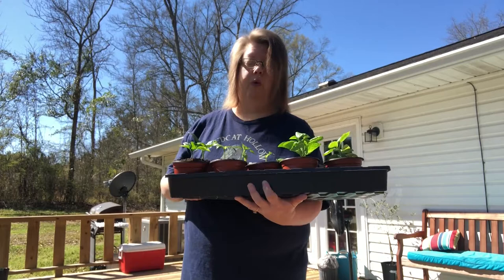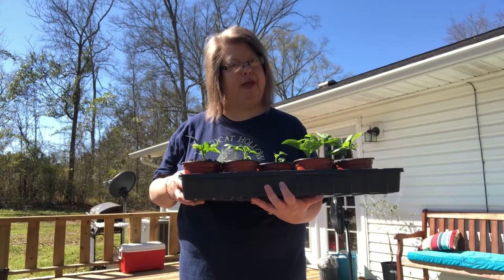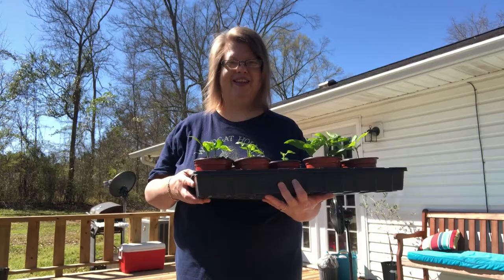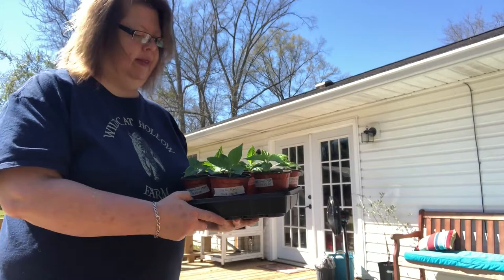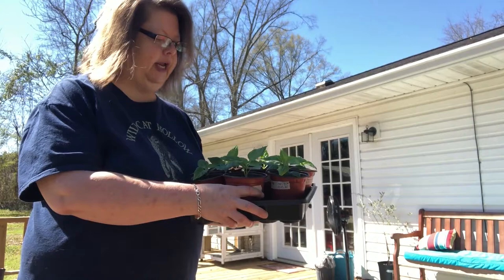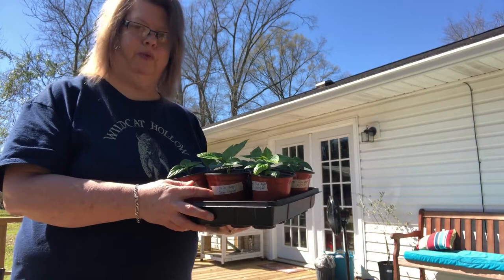I've got one more tray coming out, but that is nowhere near all of the peppers still in the house under light and heat. I don't want to bring everything out — I'm fearful something might happen, so we're going to see how these do first. The last tray is a small one: these are Ghost Peppers whose seeds came from Mr. Higgs at Higgs Rock Farm in Kentucky. As you can see, they're doing fabulous. They are a slow grower — I started these on January 5th and they're looking magnificent. I think they're really going to love being outside in the greenhouse.